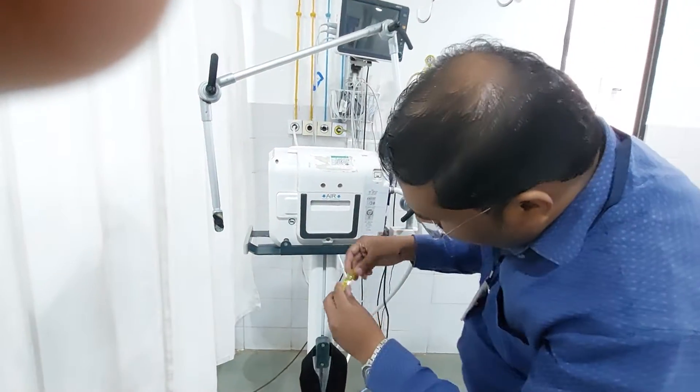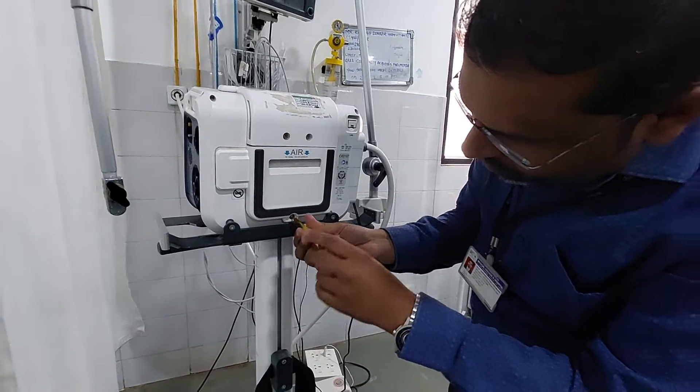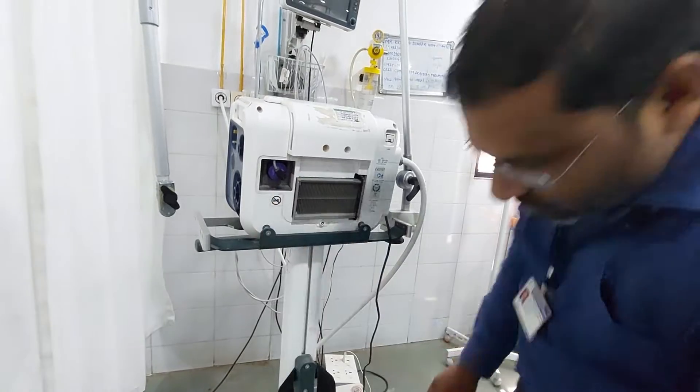...at the bottom there is a small screw. Just remove the screw. This cover will come downward — remove the cover. You can observe, this is nothing but the O2 cell.